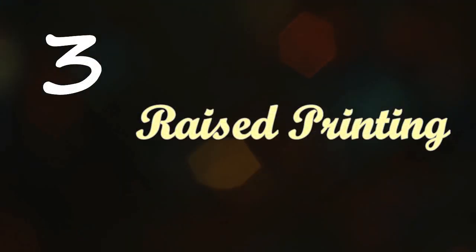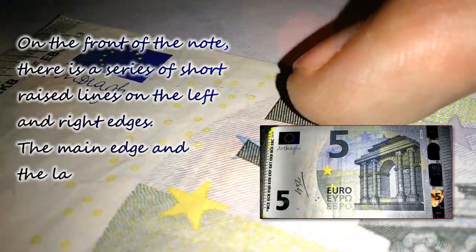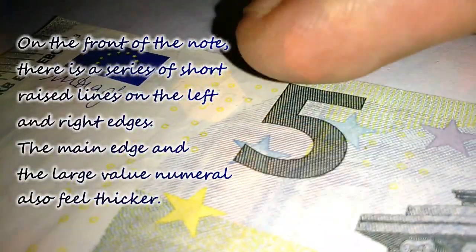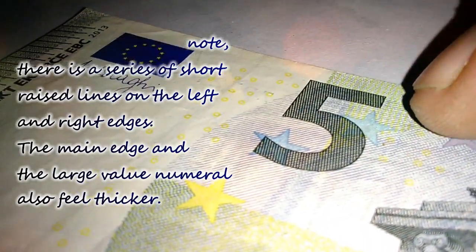The third feature is raised printing. On the front of the note there is a series of short raised lines on the left and right edges. The main image and large value numeral also feel thicker.